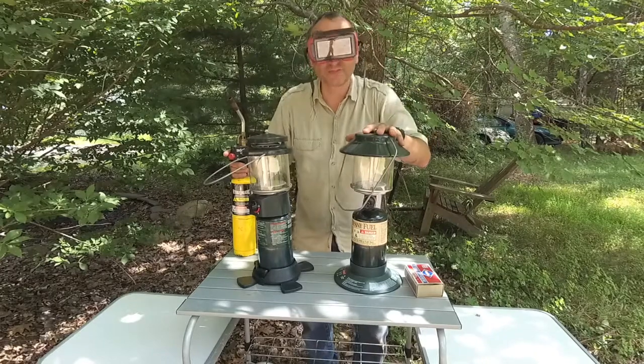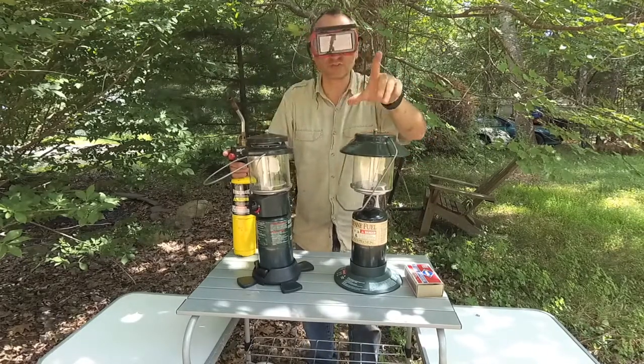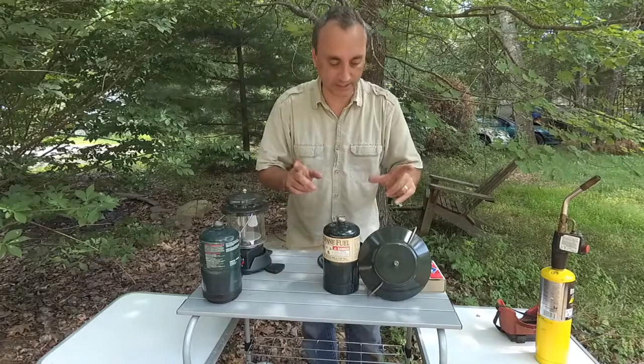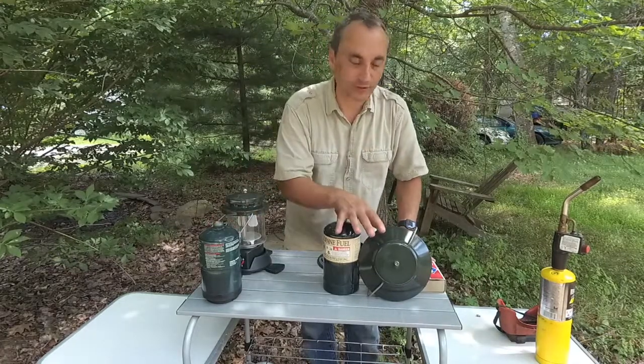You have purchased your Coleman lanterns and now you want to know how to light them. I have two different kinds here and I'm going to show you how to do it. One of them has electric ignition and the other one you have to light with a match.